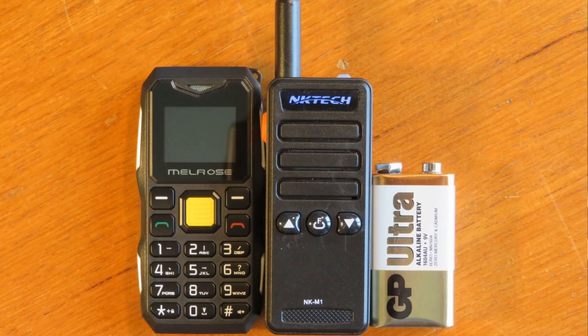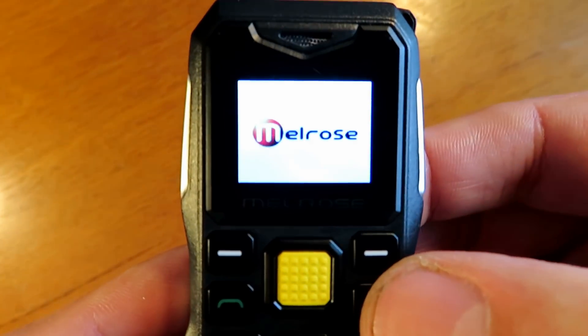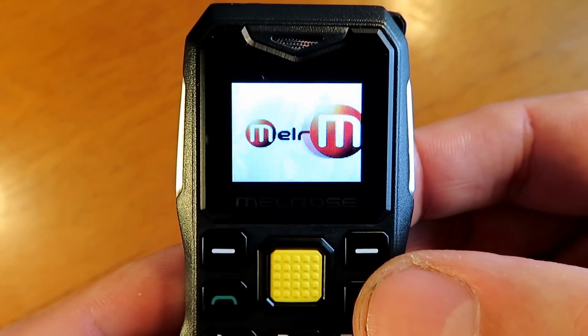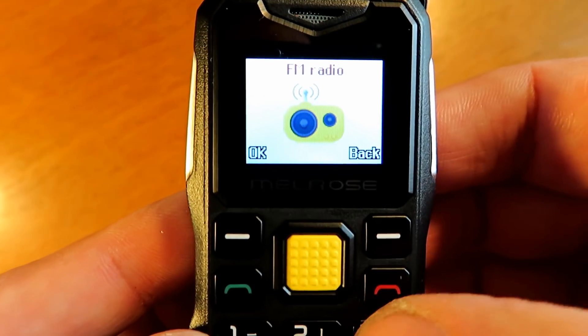I don't normally review mobile phones, but this one - when I saw it next to that NK Tech radio, I just thought they were such a similar size it was just worth doing a review on both of them together for a bit of fun. I've got to say I'm really quite impressed with this - it really does tick all the boxes for me. It's proper old school. It's like stepping back ten years, but it's a snappy little phone.